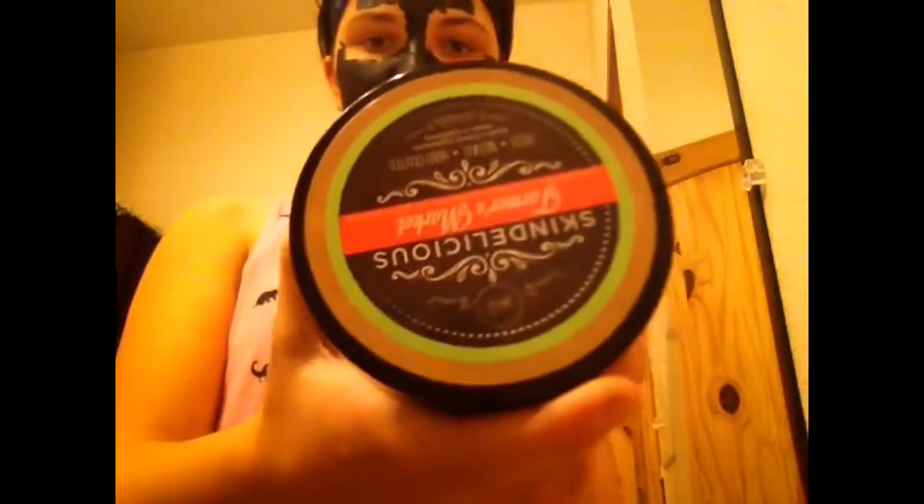Something else you're going to need is a towel to get the remaining charcoal off your face — it should have warm water on it. And some type of lotion to moisturize your face and whatnot. All right, let's take this off.